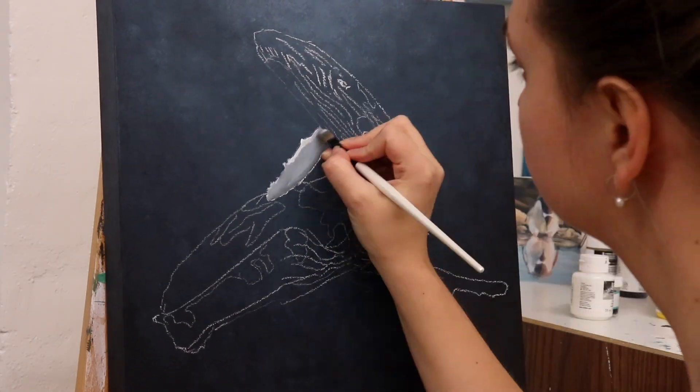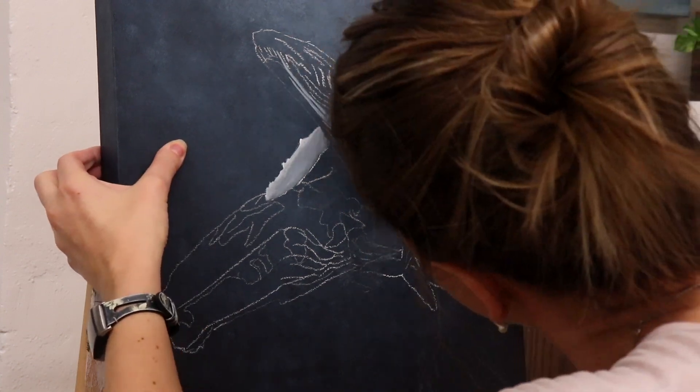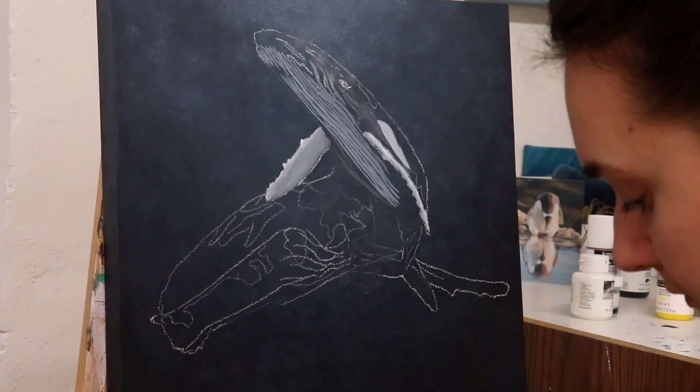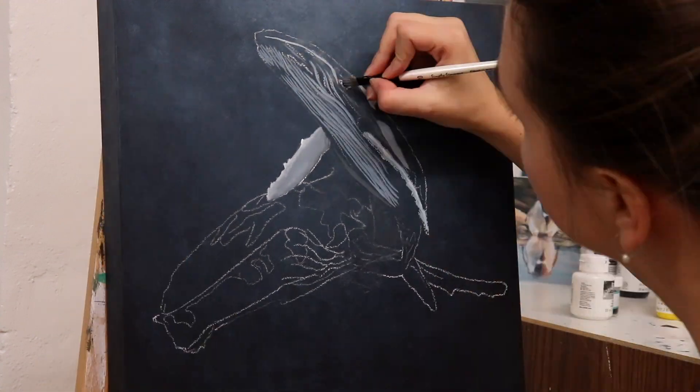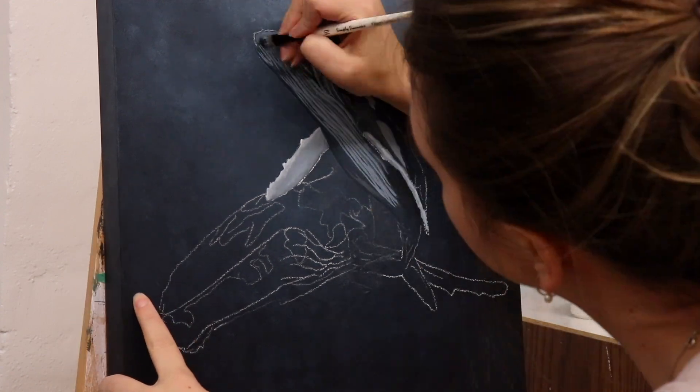I love this photograph. I love how it's a mum and calf, I love the perspective in it, I love how the calf is going to the surface. I just think it's such an amazing photograph and I feel so lucky to be able to paint it and give my spin of interpretation on it.